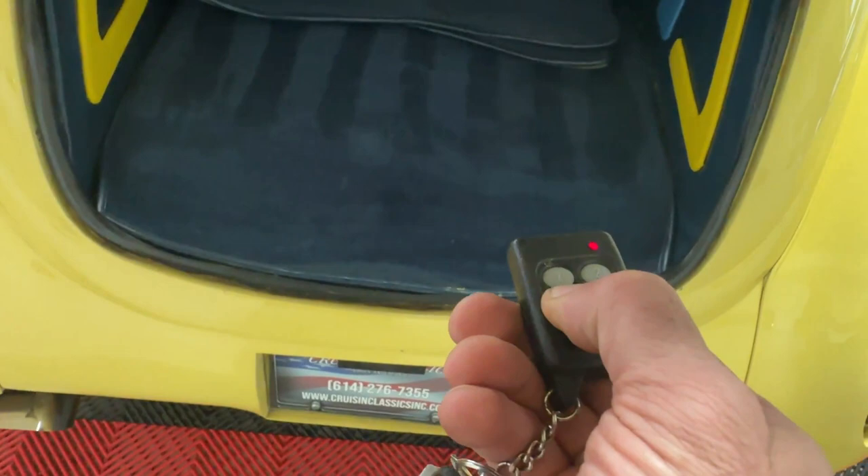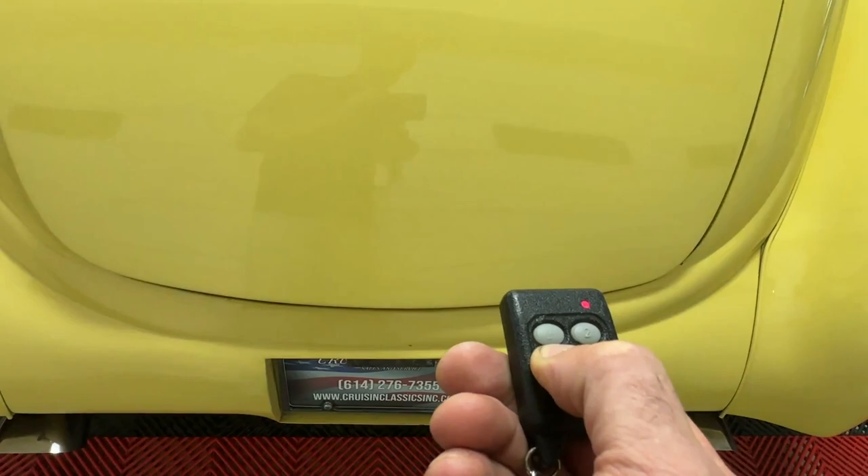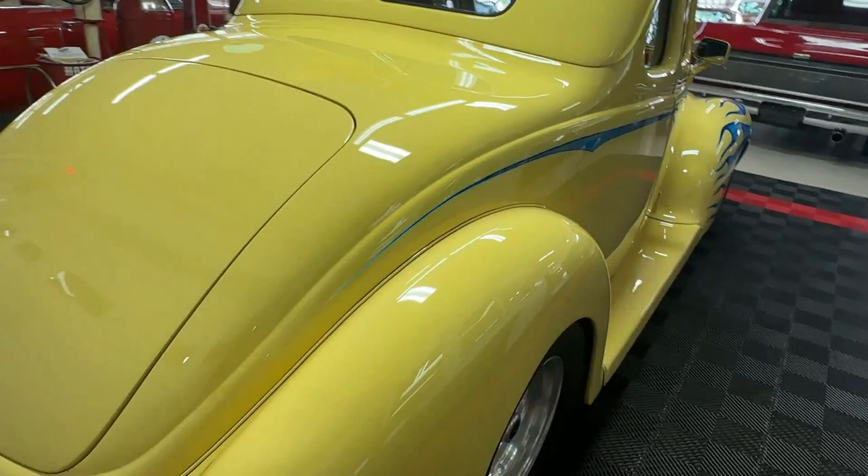The lid is done in that same dark blue — very cool. We'll use the key fob again to close it, that's button number three. Over to the passenger side of the car, it looks the same as the driver's side. It's driver-quality paint.